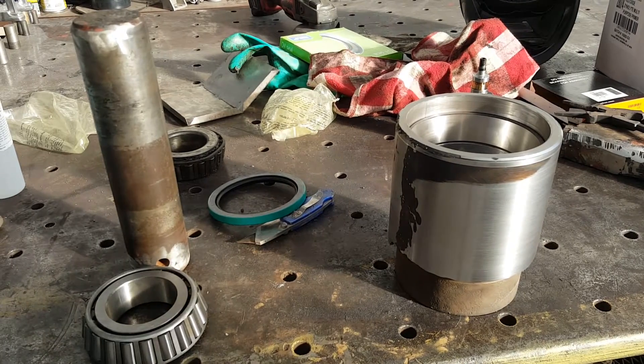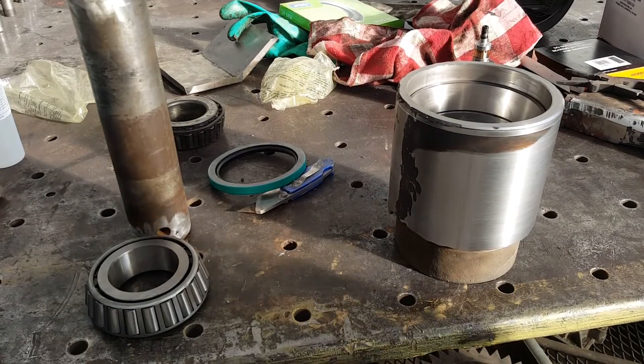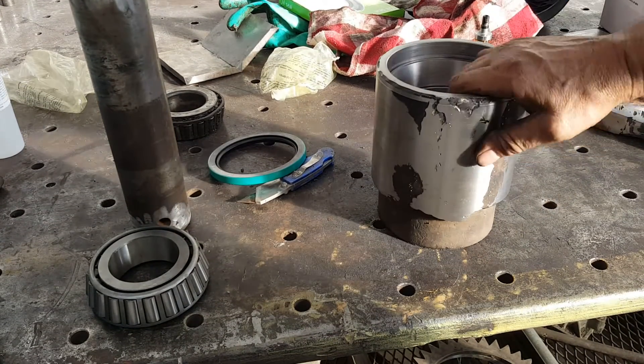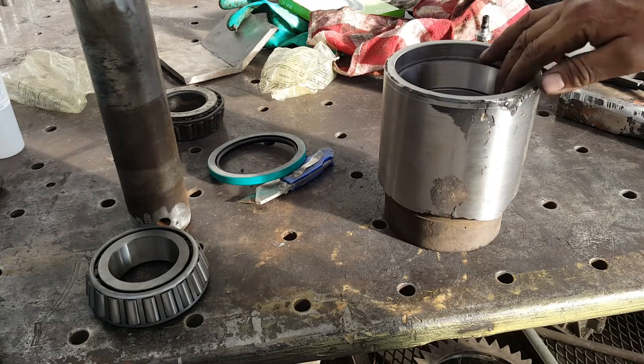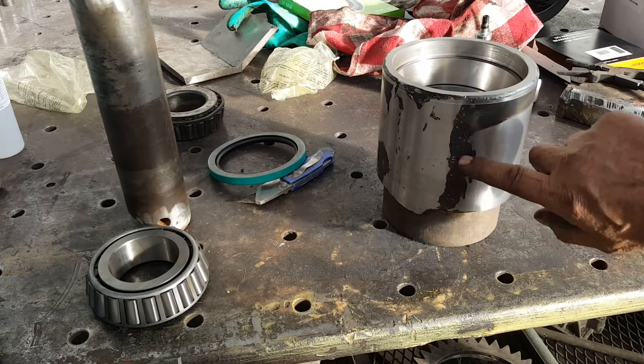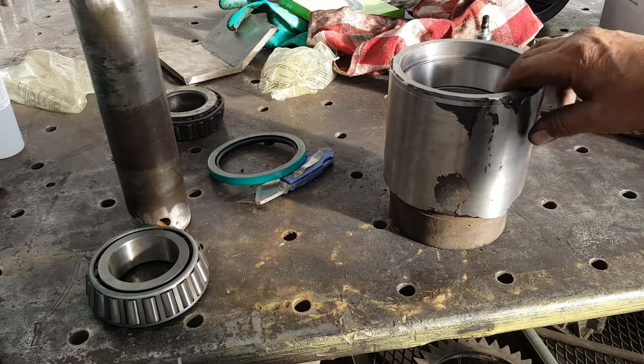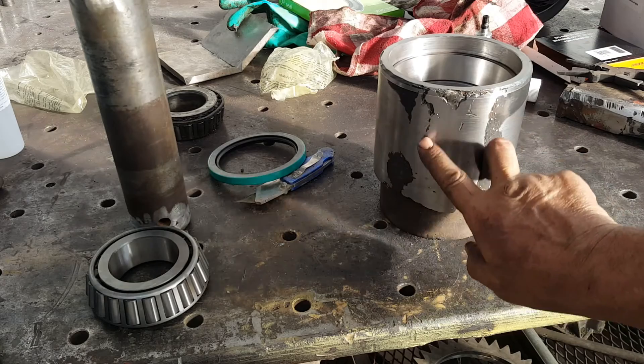Another update — I think we're on the downhill side of this thing. Our weld cleaned up really well. It just looks like where it's been hit with the hammer quite a bit, but our weld is right.